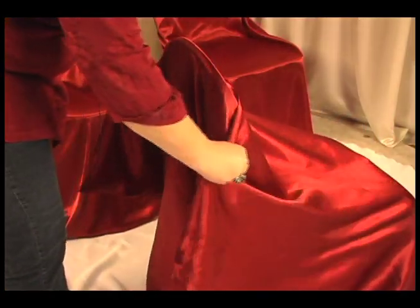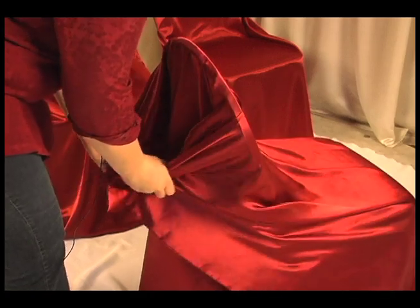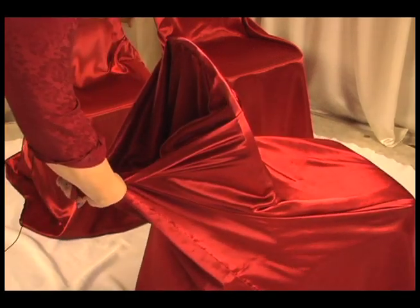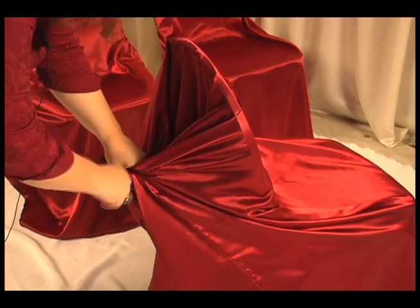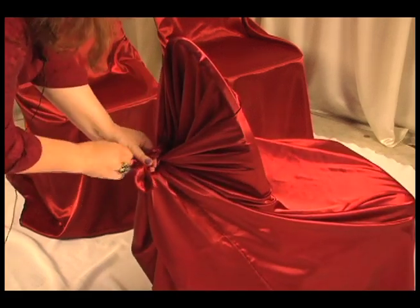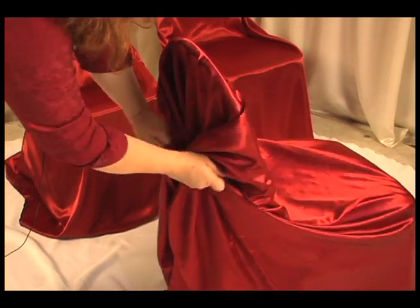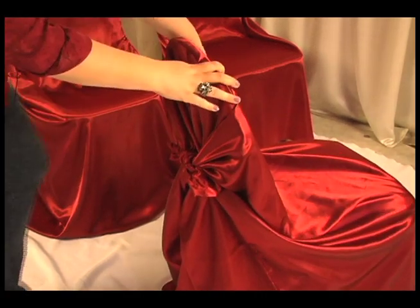With the two corners still in hand, bring them tightly together at the back of the chair. Now tie a simple square knot — right over left, then left over right. Now the chair cover is fastened around your chair.